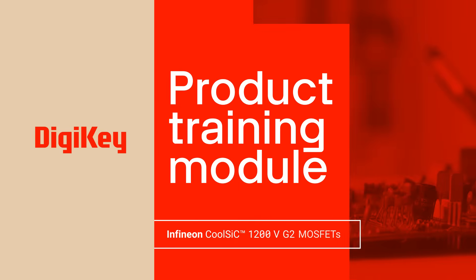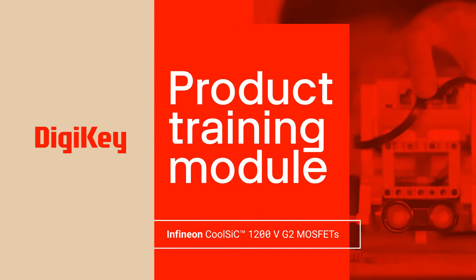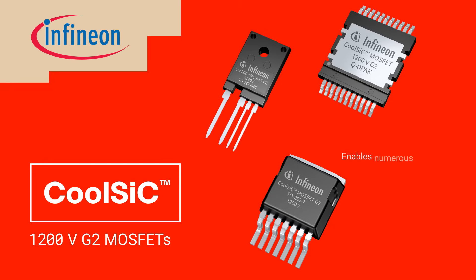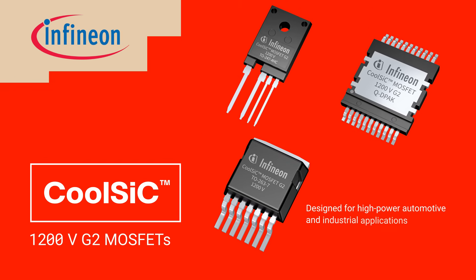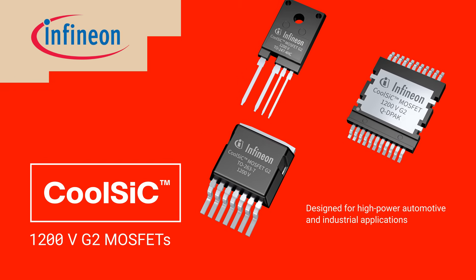Welcome to the product training module for the Infineon CoolSiC 1200V G2 MOSFETs, enabling improvements in efficiency, reliability, and total cost of ownership in high-power automotive and industrial applications.